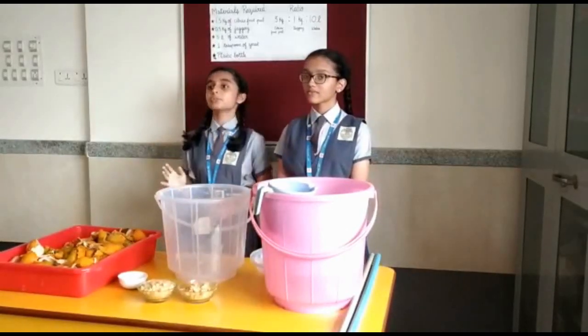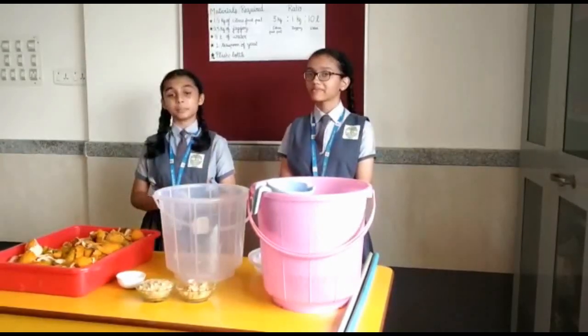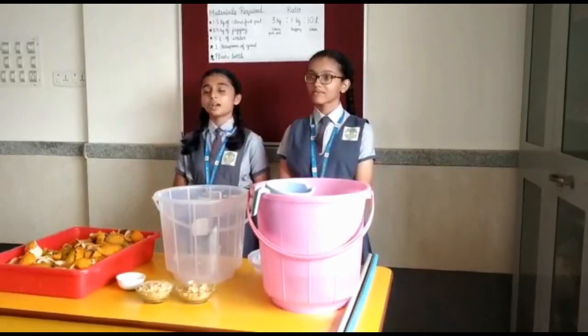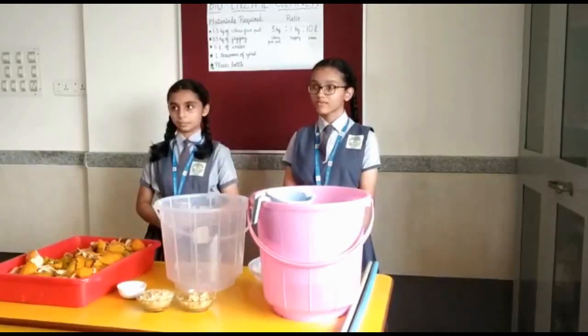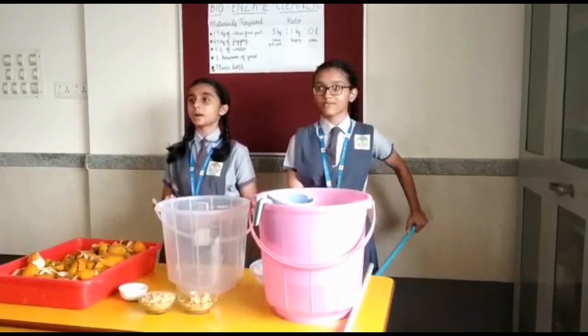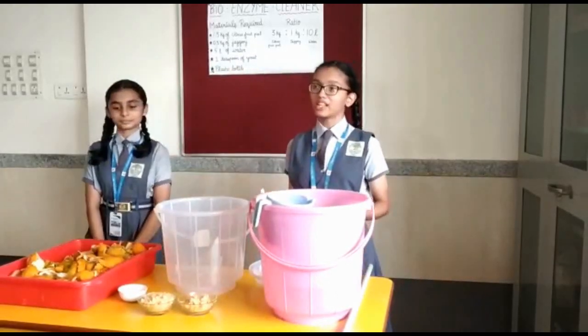It is indeed a miraculous solution. It is so simple to make that everyone can make their own. It is best made with citrus peels. Bioenzyme cleaner is a completely natural way to manage cleaning needs. Now my friend Anakha is going to show you all how to make the bioenzyme cleaner. Let us learn how to prepare bioenzyme cleaner.